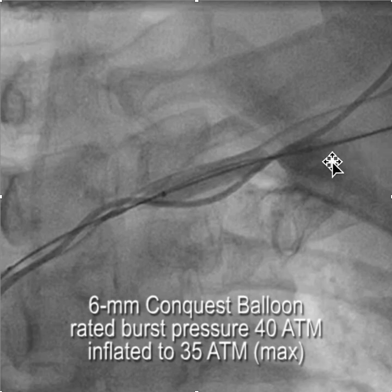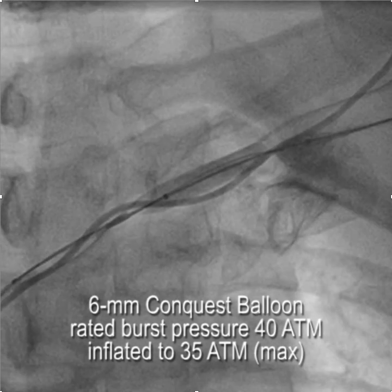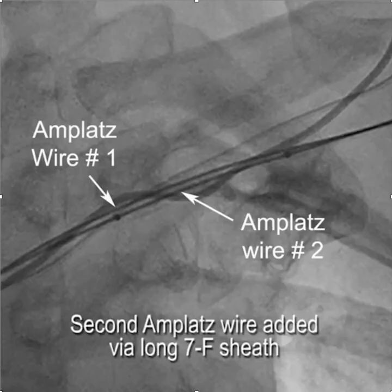Once we dealt with that, we took the catheter down over one of the V18 wires we had in place. This time we used a 6mm Conquest balloon. The Conquest balloon has a much thicker material and a larger central lumen, so it's more difficult to get through a tight occlusion. We got it through and inflated it to the maximum pressure allowed by the inflation device — 35 atmospheres — but despite that, we didn't make any progress.